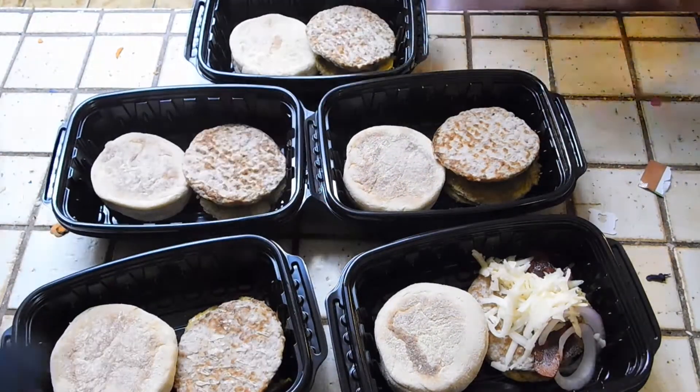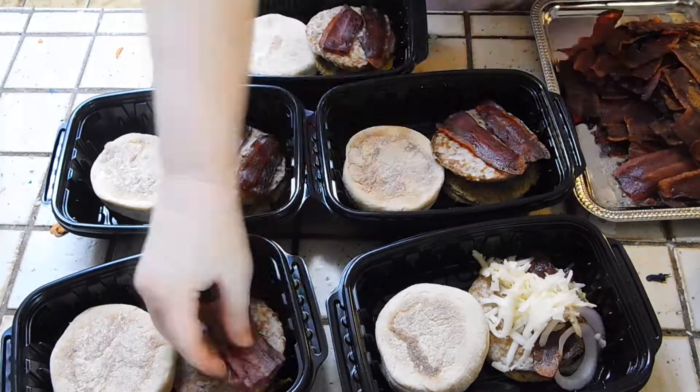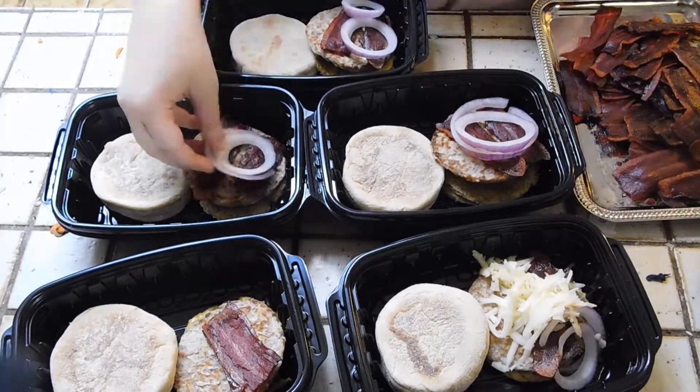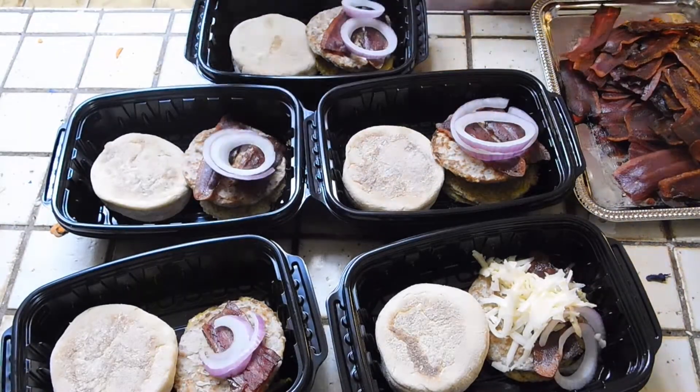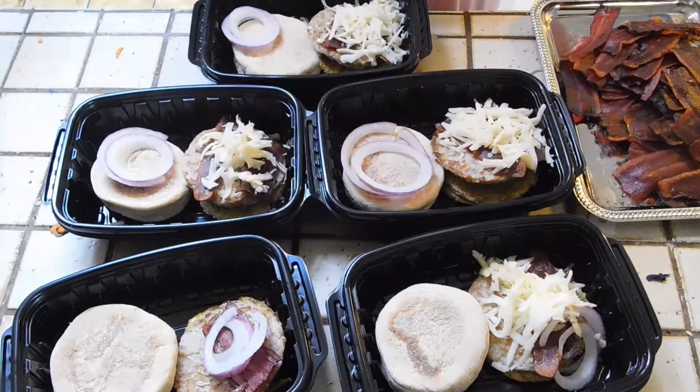I like having breakfast ready ahead of time because it takes all the guesswork out of what I'm going to eat in the morning. I do not want to think about it. I'm adding just about an eighth of a cup of cheese — not even that — and there are my five breakfast English muffins.